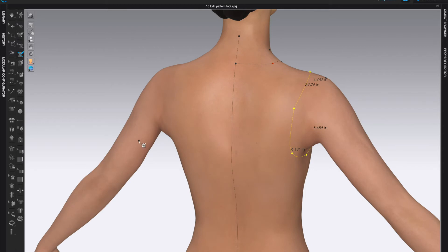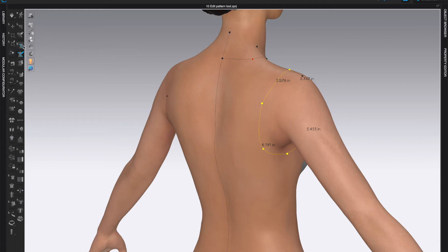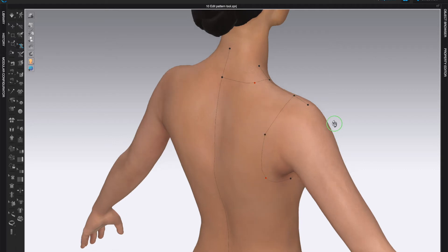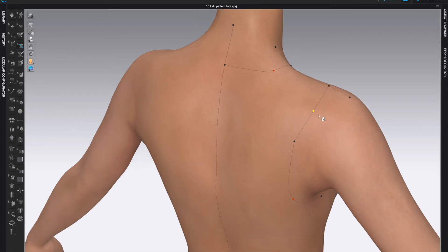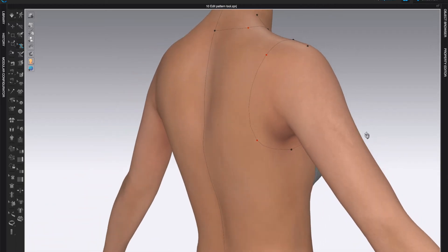If you're not perfectly happy with a line, you can edit it later using the Edit 3D Pen Avatar tool. Right-click away to deselect everything, then right-click on a particular segment or point. For example, I want to make this more curved, so I'll right-click on it and choose Add Curve Point. Right-click again and add another curve point — it will add the curve point wherever you clicked. Then you can grab the point and move it to edit your line. You can also right-click on a previous point and delete it.